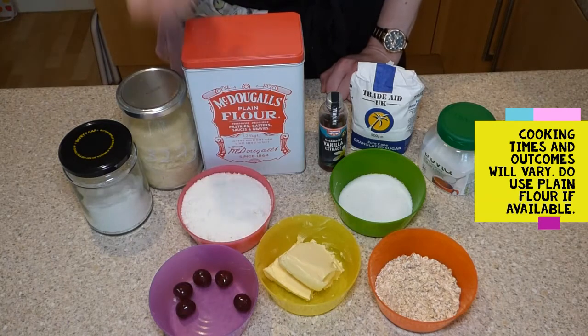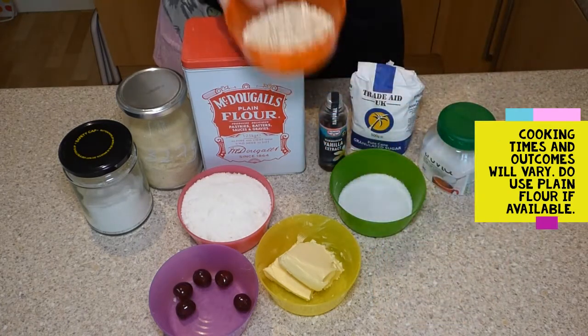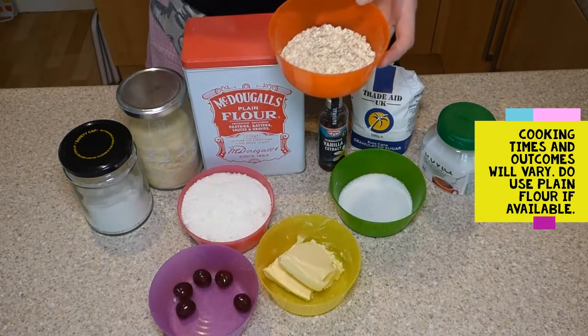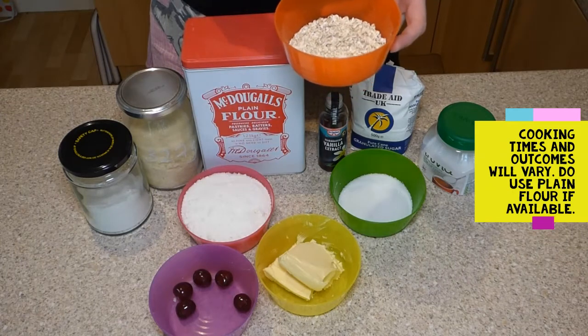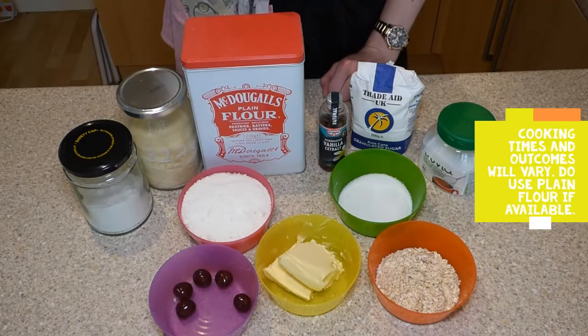You could even make your own flour at home. For instance, if you had oats — which are cheap and abundant — if you put them in a food processor on high speed for several minutes, you'll actually come up with an oatmeal-like flour itself and you could use that.